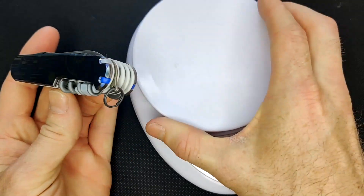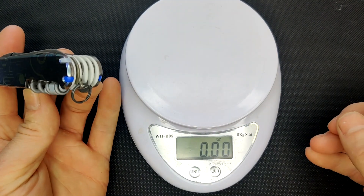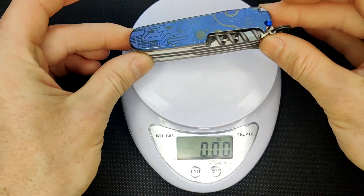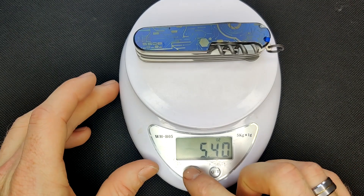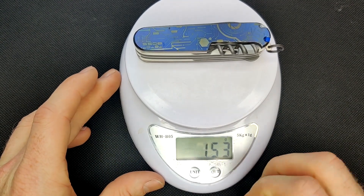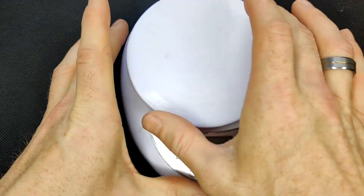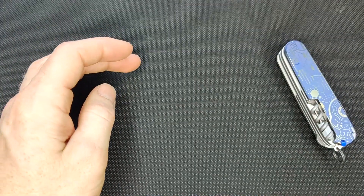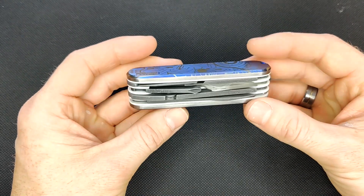Some people have asked that I weigh the tools, just to give you an understanding of what they weigh. I'll weigh it first in ounces. You see it's 5.4 ounces, and that is 153 grams. Now the titanium scales — what makes them very nice is that they are a really hard material, but at the same time they're fairly light.